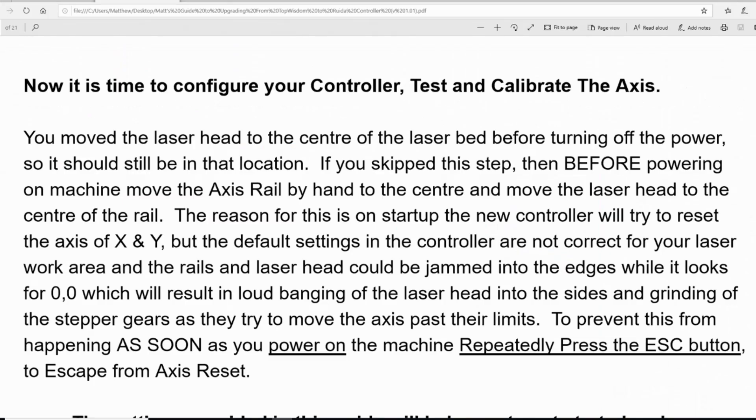There is one important note: when you power on your machine for the first time with the new controller, the configuration settings are not correct for the bed size you have. The laser head could jam up against the sides while the axis rails try to home, and the stepper gears can grind as it moves the axis past their limits. To prevent this, as soon as you power on the machine press the Escape button when it says 'escape from axis reset.' After pressing Escape you can then continue on and reconfigure your controller.